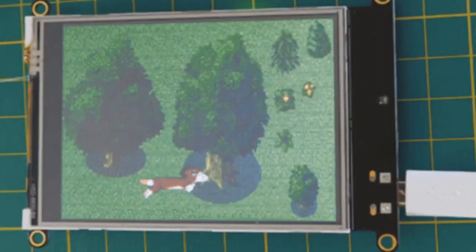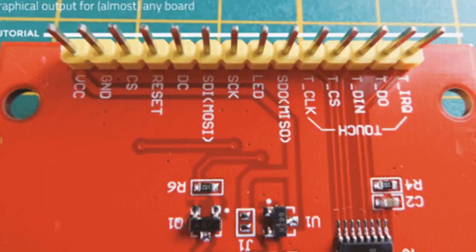This is a lot — take it from me, someone who worked on a quarterly magazine. This issue has a couple of features: control the screen with CircuitPython and graphical output for almost any board — both of those are CircuitPython related.